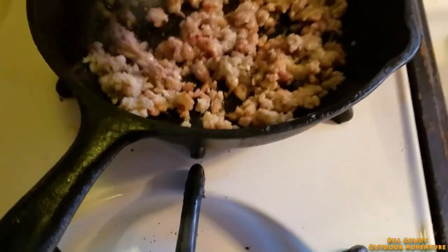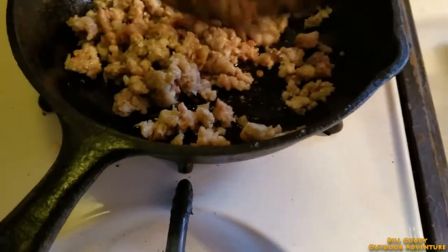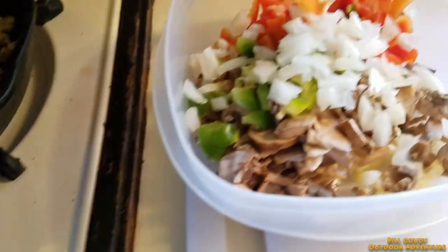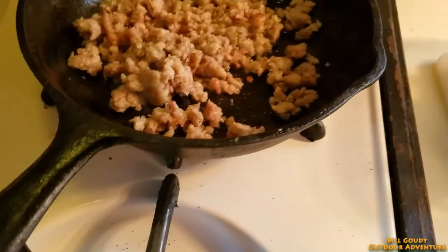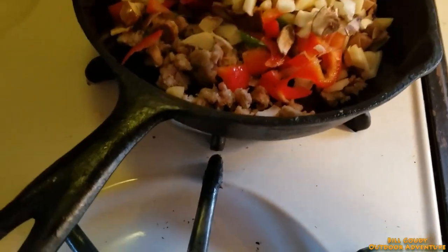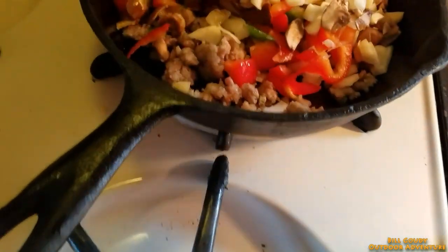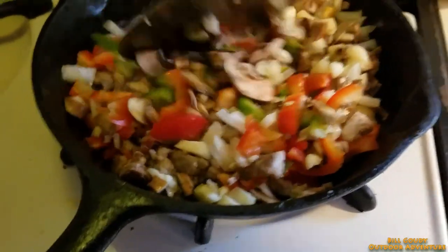That's our sausage, pretty much done — not quite the way I like to have it, but that's all right because I'm going to add the green pepper, onion, mushroom, garlic, and red pepper right in there with that. We'll let those peppers soften up a little bit.